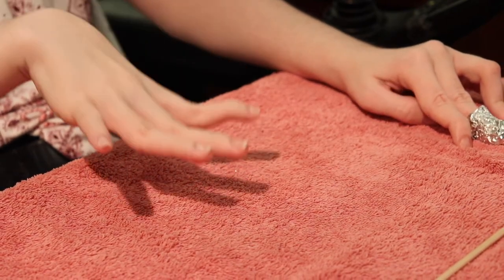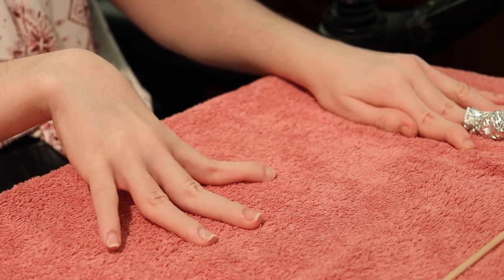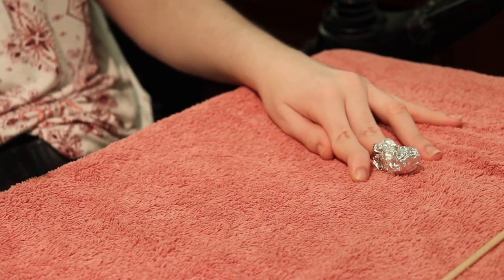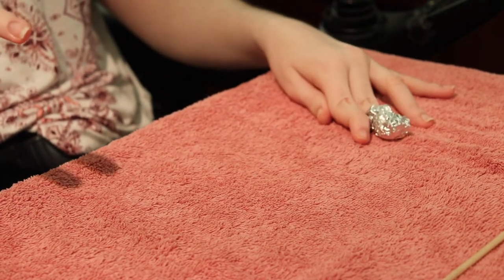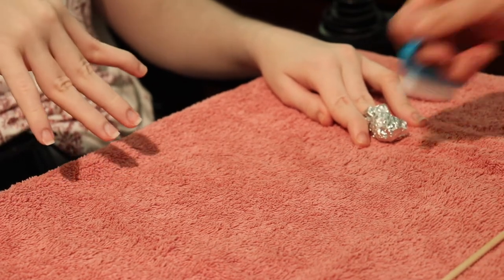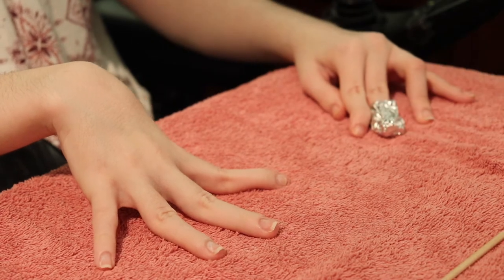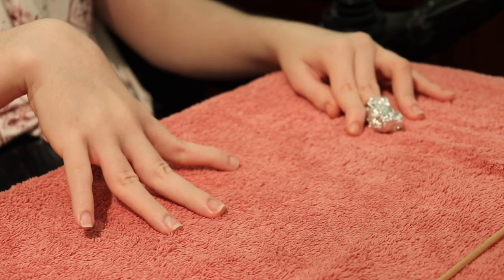As we wait for that to soak a couple more minutes, one thing you should do after removing is wash your hands really well. Maybe use a little brush, and wash your hands to get all the chemicals — all the acetone — off. That would be the only other thing you'll do once that's done. Then you can watch as we put the rest on.